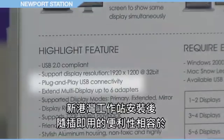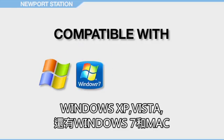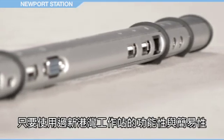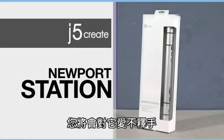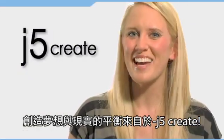The Newport Station features plug-and-play USB connectivity and is compatible with Windows XP, Vista, and Windows 7, as well as Mac. Use the Newport Station once, utilize its host of functions and capabilities, and you'll wonder how you ever worked on a computer without it. Balancing vision with reality. J5Create.